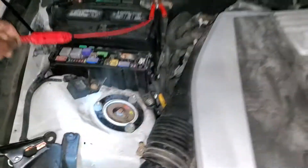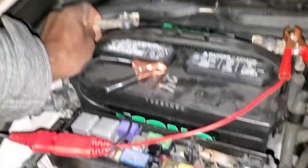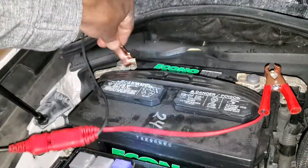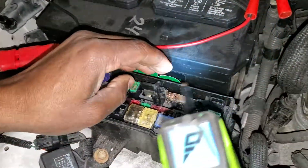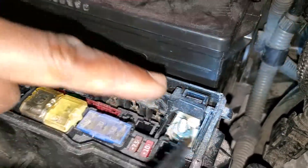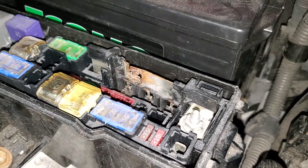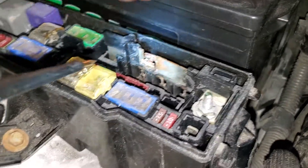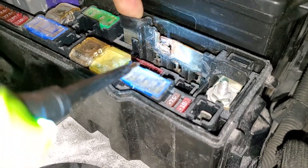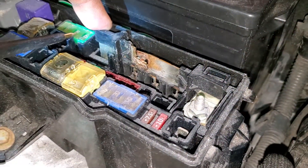So we opened the fuse box to do a visual inspection. On the fuse box we found something like a burn here. This is a fuse link, and this fuse is joining power from the battery — the positive side — and it goes all the way to the alternator and all the way to the car.